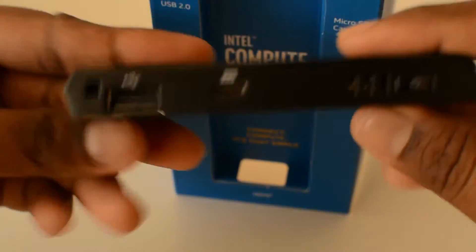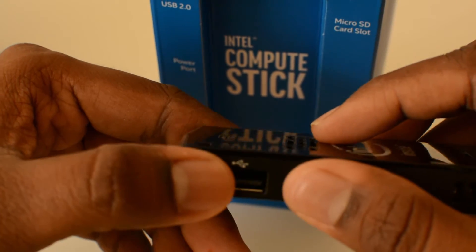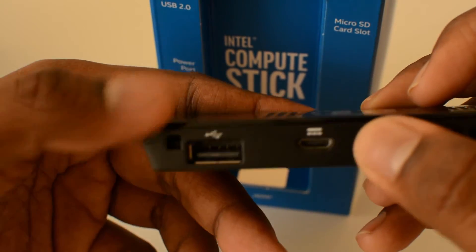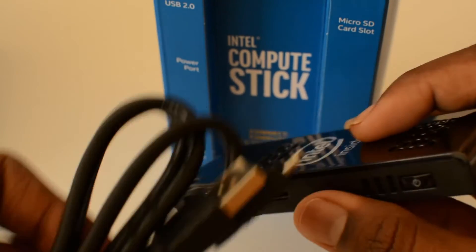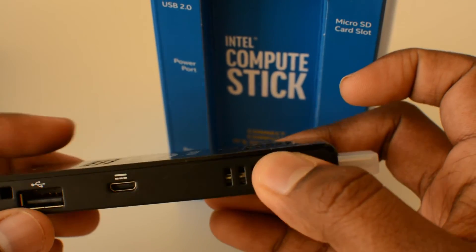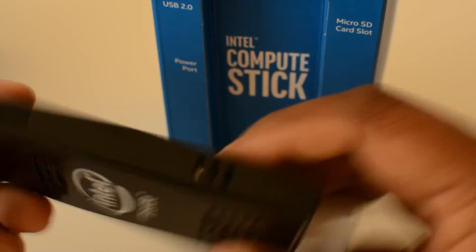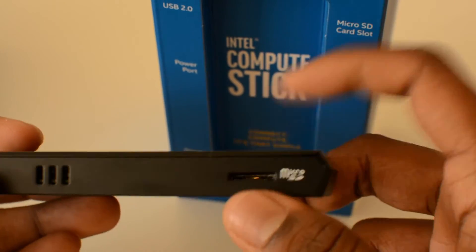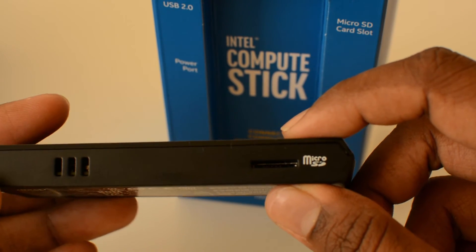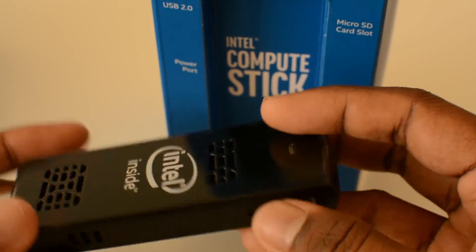Here's the USB input port — you can plug in a Bluetooth chip and use a wireless keyboard or mouse. There's also the power supply port where the USB cable I showed earlier connects. Then there's the power on button; hold it for a few seconds and it will automatically boot up. Finally, there's a micro SD card slot to expand the memory, because the device only comes with 8 GB of built-in storage.